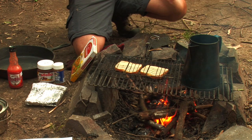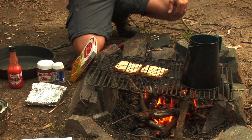Lots of little tricks — like if you're cooking on an open fire, put some liquid soap on the outside of your pot. It makes it easier to clean and get it off. Just make sure you don't get any of that soap inside, because we don't want to clean you up.